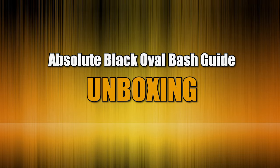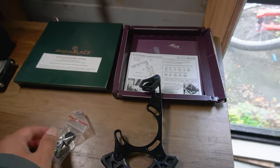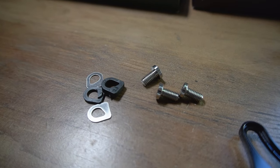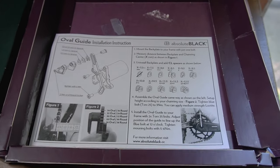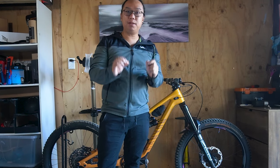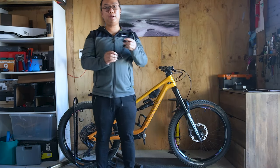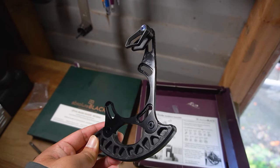Inside the box you'll see the oval bash guide, ISCG 05, mounting bolts, four spacers, and the installation instructions. This bash guide is made for oval chain rings and it's perfectly compatible with my Absolute Black oval chain ring.